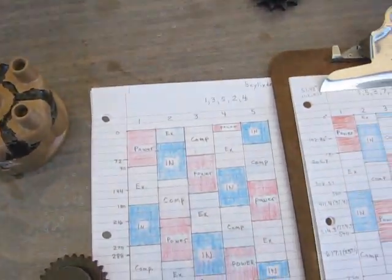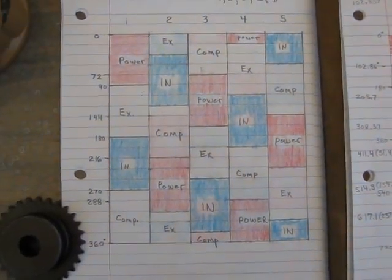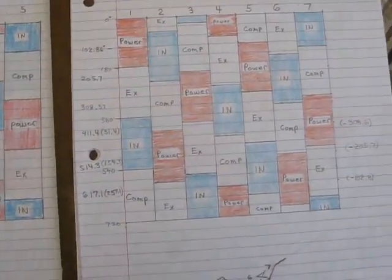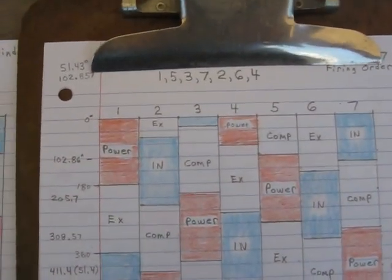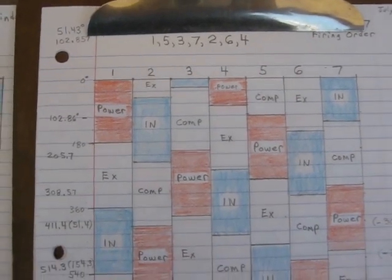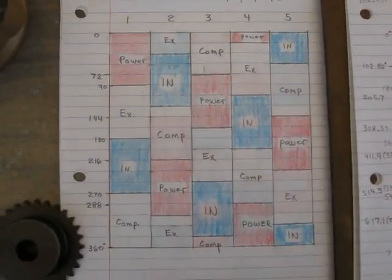Here we have the firing diagram for the five cylinder. I'm going to fire it 1-3-5-2-4. And then on the seven, the firing order I have shown here is 1-5-3-7-2-6-4. I may be modifying that but we'll see how that works out.